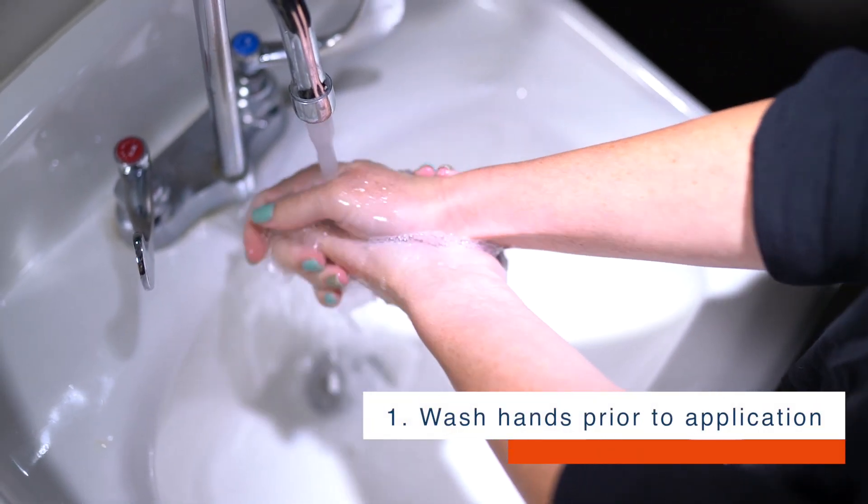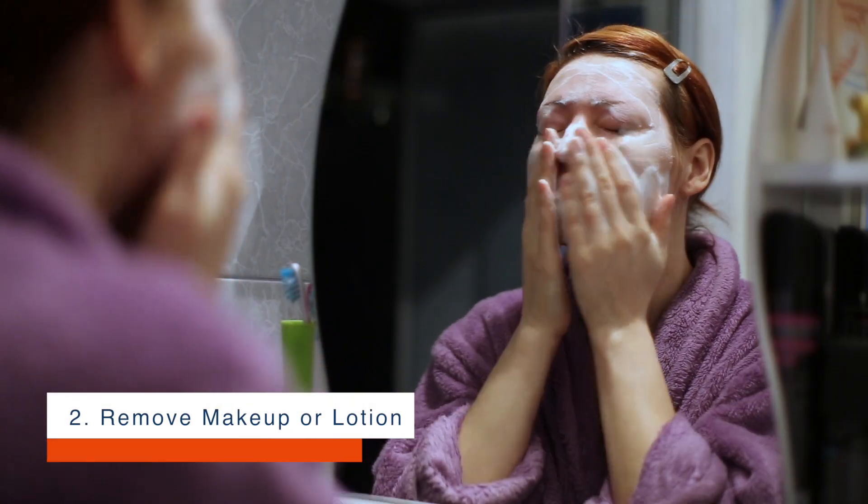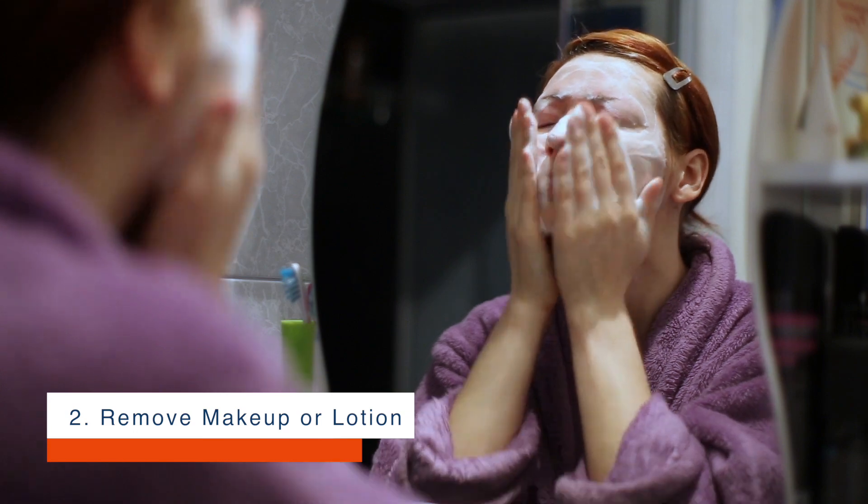Step 1: Wash hands prior to application. Step 2: Remove any makeup or lotion around your eyes.